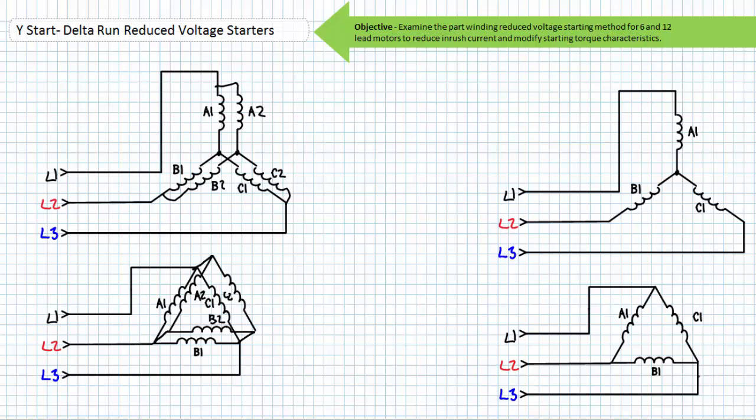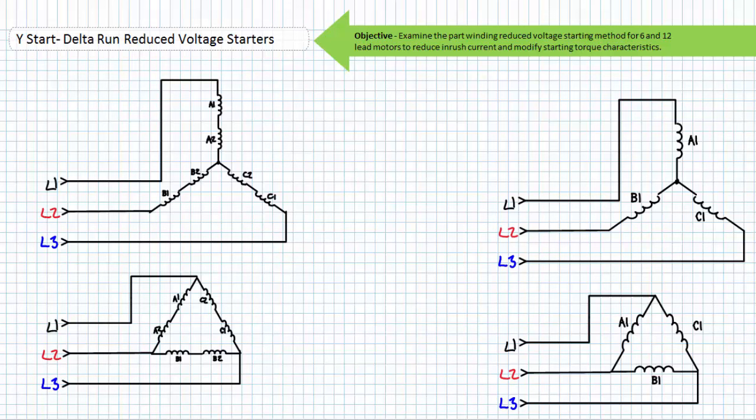This technique need not be limited to just six lead motors. Consider a 12 lead motor necessitating connection to a low voltage source, where winding A1 is in parallel with winding A2, B1 is in parallel with B2, and C1 is in parallel with C2. These parallel configurations can be placed in a Y configuration to start using the comparatively lower line-to-neutral voltage, and then disconnected and reconfigured in a delta configuration to run using the comparatively higher line-to-line voltage.